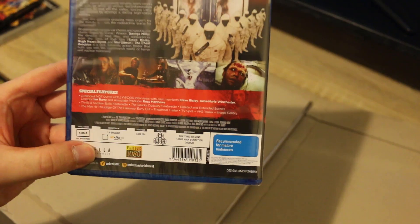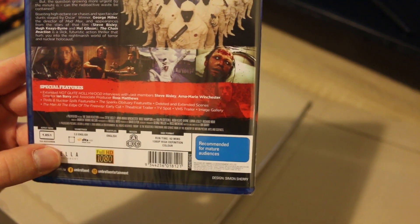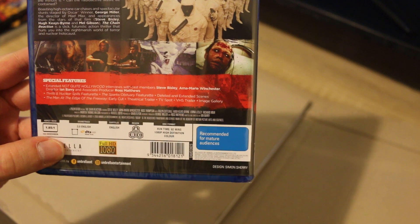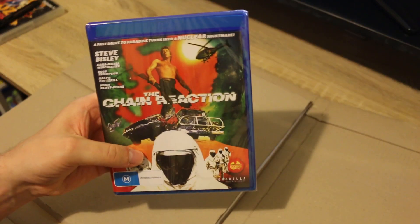As you can see it comes with some special features as well — new special features exclusive to this Blu-ray, which is very exciting. It's all-region and yeah, the first time this film is available on Blu-ray worldwide.